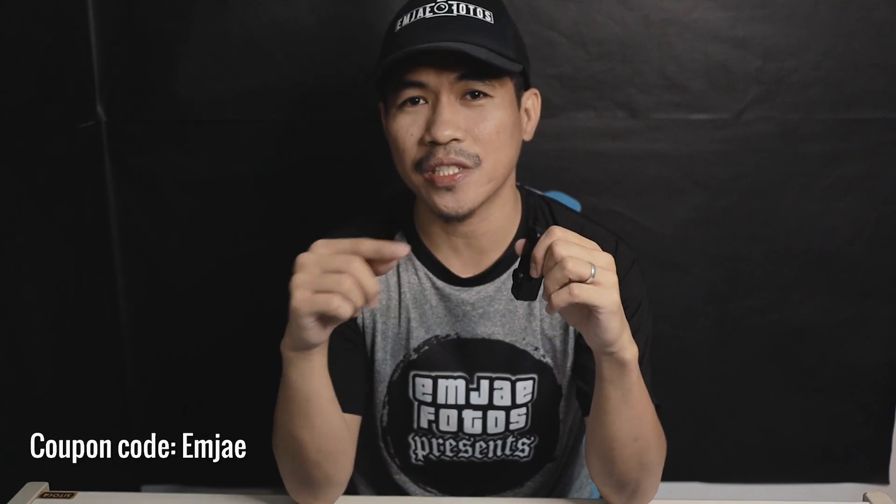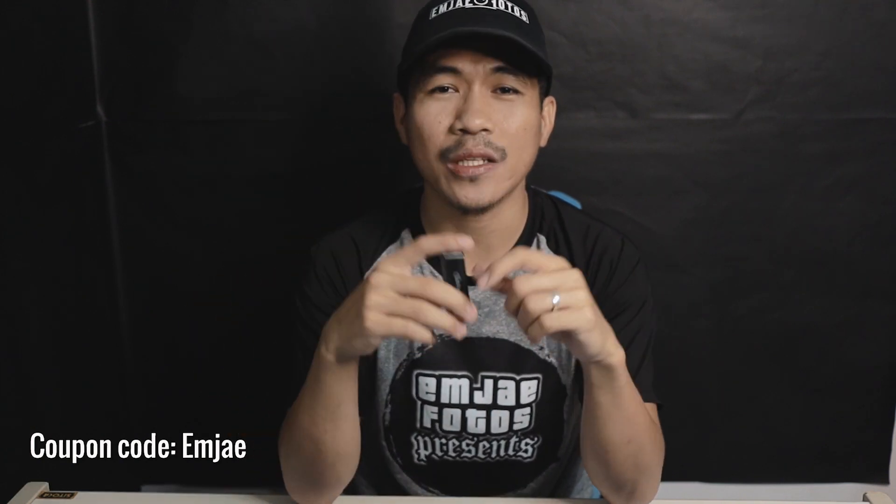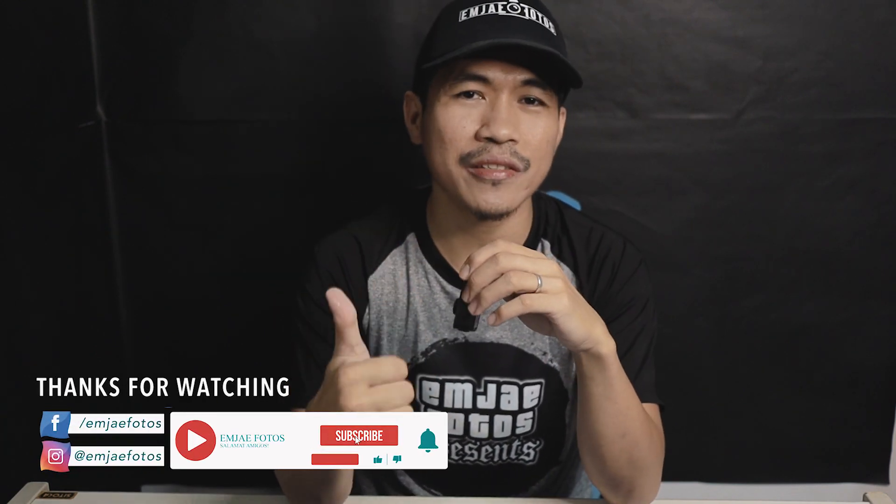To know more and to get this, you can visit the link in the description below which links to the Olight online store. As of this posting there is an ongoing flash sale which will give you discounts on all items on their website, but if you miss the flash sale then you can always use my coupon code 'EmjaeEmj' and it will give you a 10% discount.